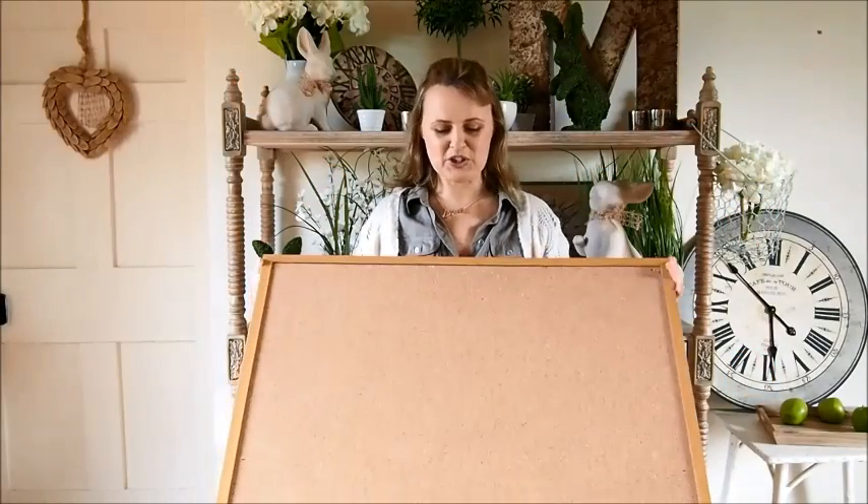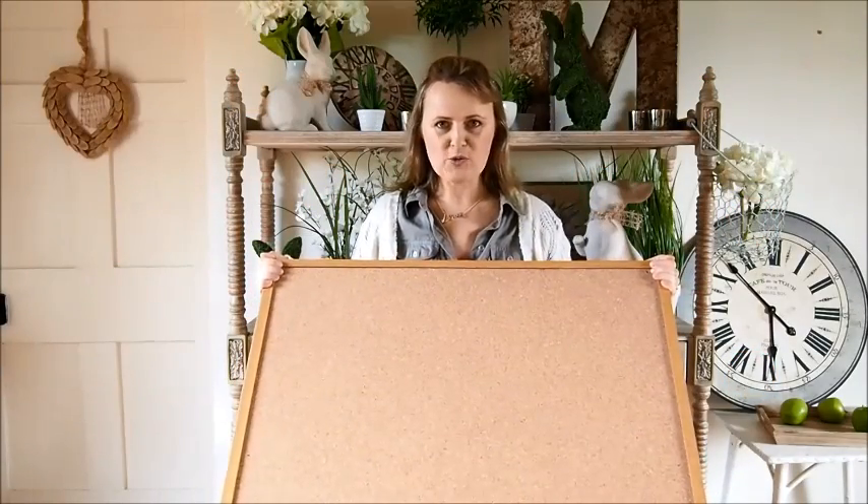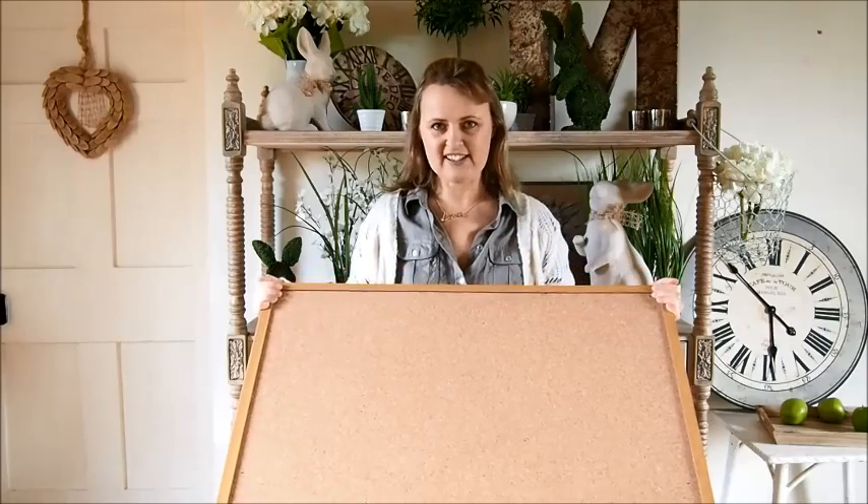Hello, so today I'm going to show you how to change a boring cork board into a really nice notice board.